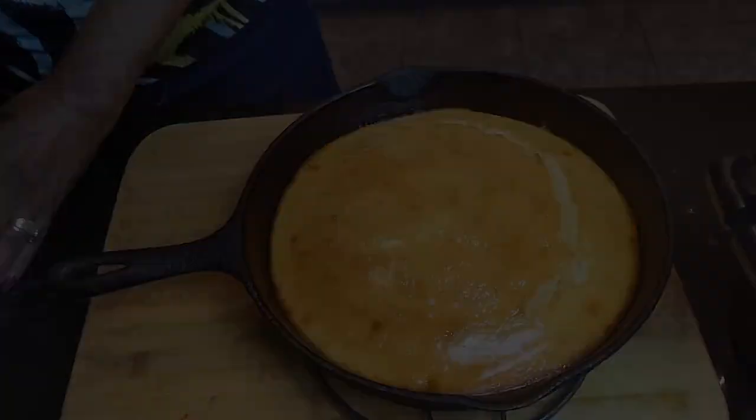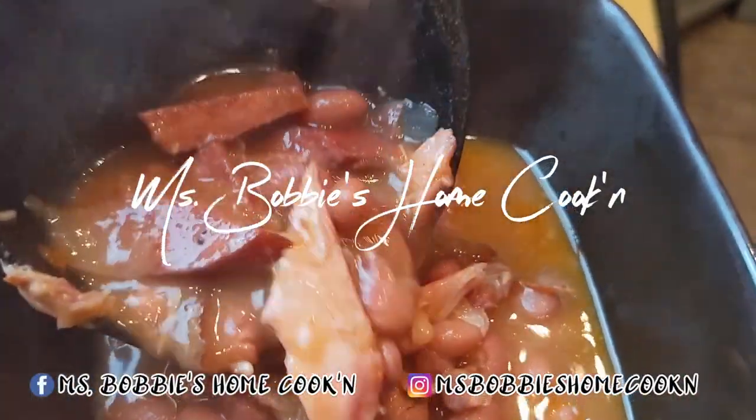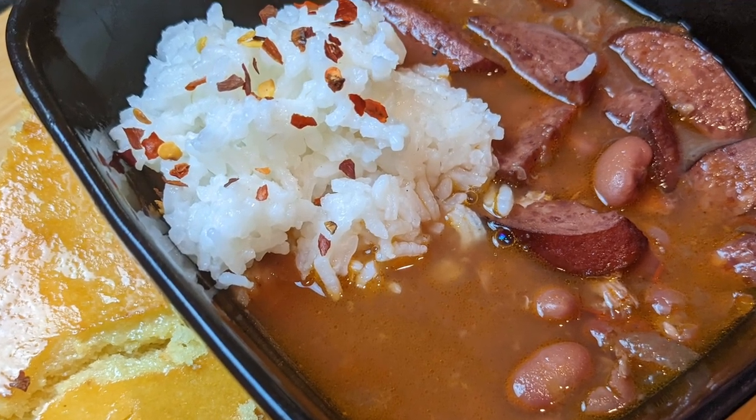Here we go — our bean soup, served with rice, which is optional. Please give me a thumbs up and a like, subscribe, and share this video. Enjoy.